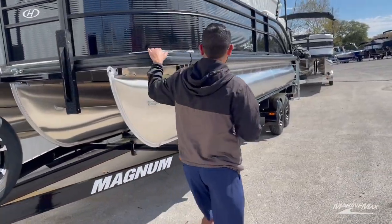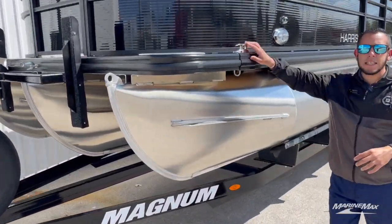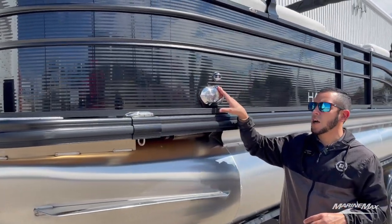Up in the front, you've got your Harris kick plates, flip-up cleats, and docking lights.